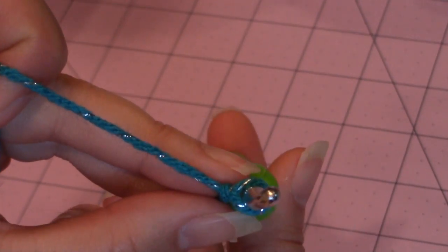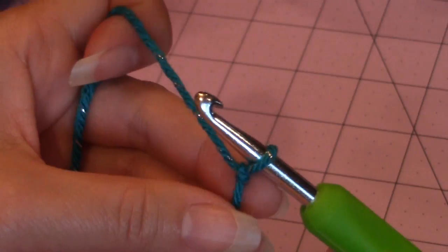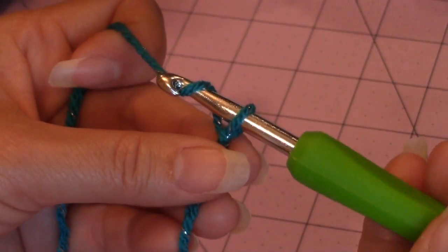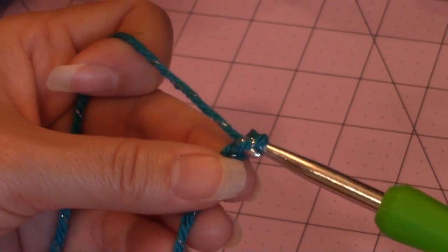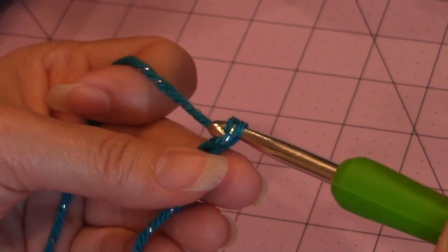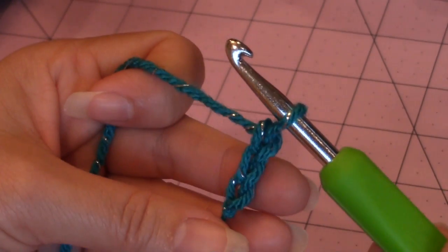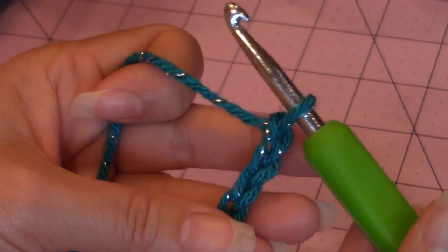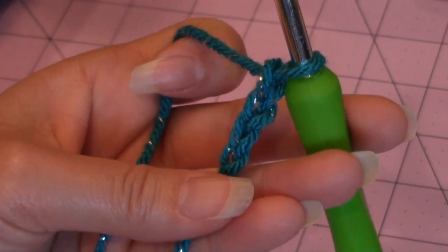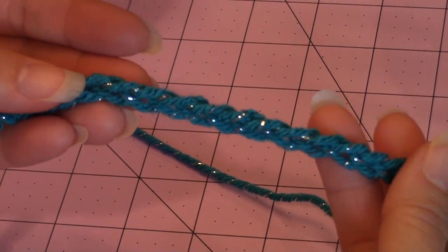Not too tight and not too loose. Then we're going to make a chain — I'm just going to show four of them on video tutorial. You just yarn over, turn the hook upside down, go through the loop for your chain. You want this chain to be the size of the neck of your crochet dog. I finished with a chain of 45.